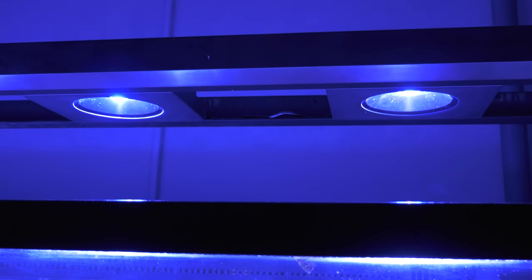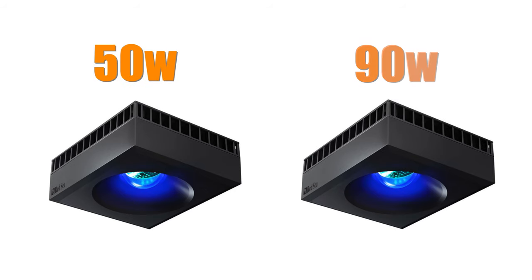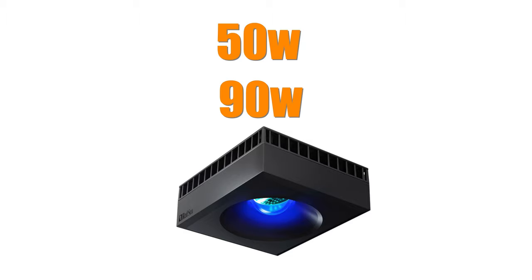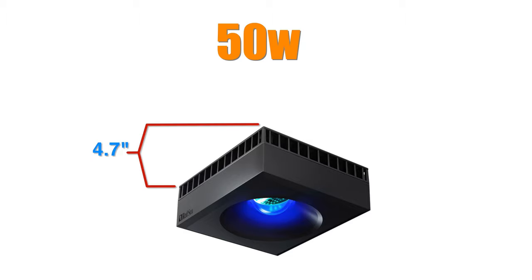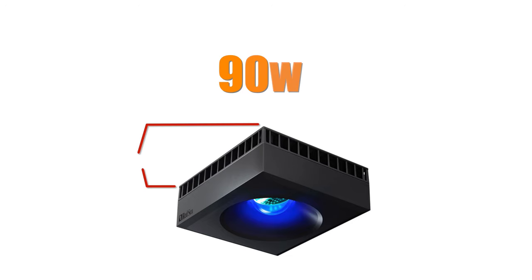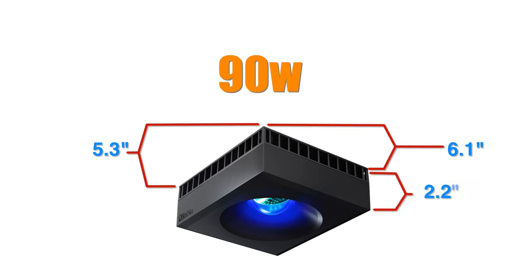The Red Sea Reef LED is a compact LED fixture that comes in both a 50 and 90 watt model. The 50 watt and 90 watt models are square in size and have similar footprints. The 50 watt model measures 4.7 inches by 4.7 inches by 2 inches thick, and the 90 watt model measures 5.3 inches by 6.1 inches by 2.2 inches thick.